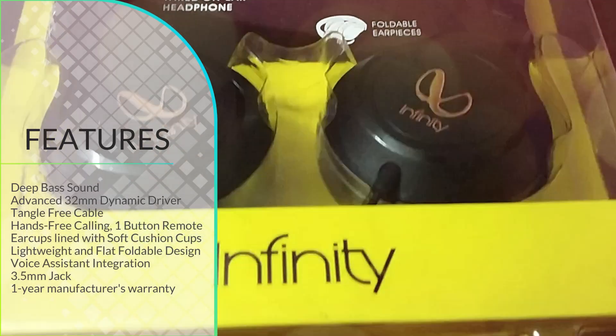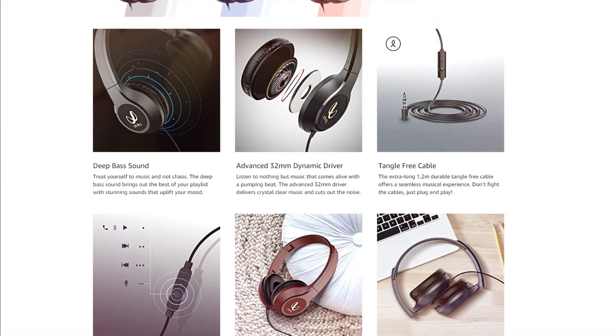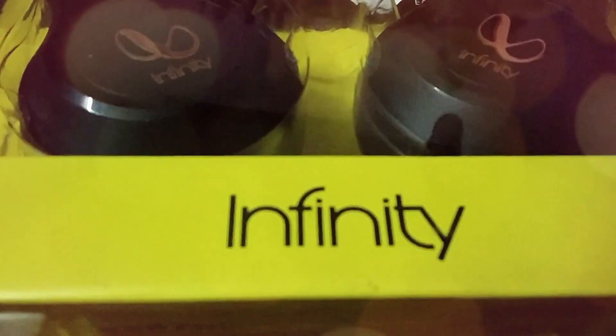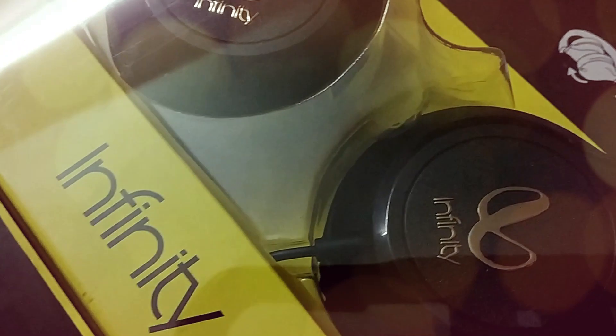Best one in this price range and best of the brand Herman. It's wired, so connectivity and clarity are clear. Nice for conference calls, kids' online education these days, and definitely always good for music lovers — value for money under RS1000.